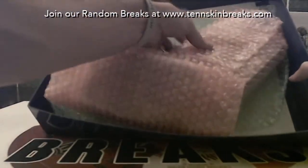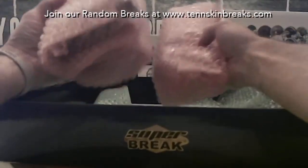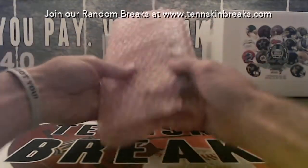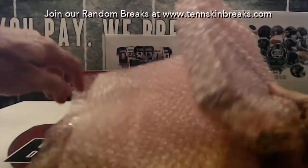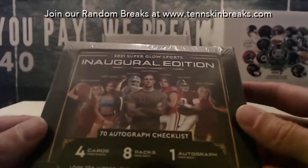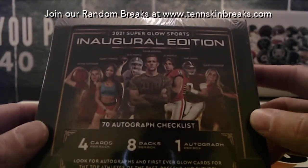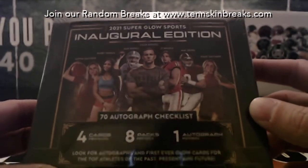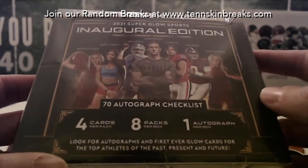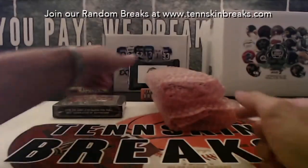All right, one, two, and three. No buyback cards in this one. This will be random - these are about 70 or 80 dollars a box. It's a 2021 Superglow Sports sealed hobby box - you've got one guaranteed autograph. Guys like Matt Jones and others are in this one, so we'll randomize that at the end of the break.